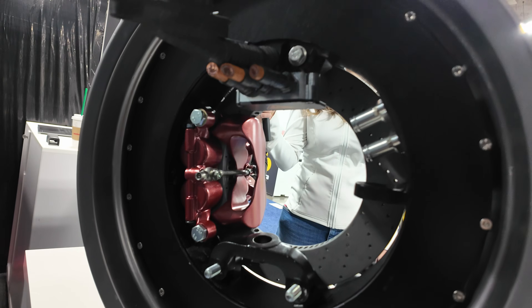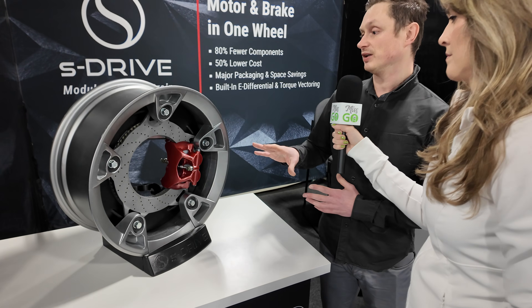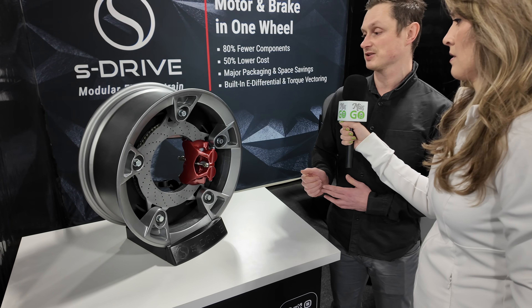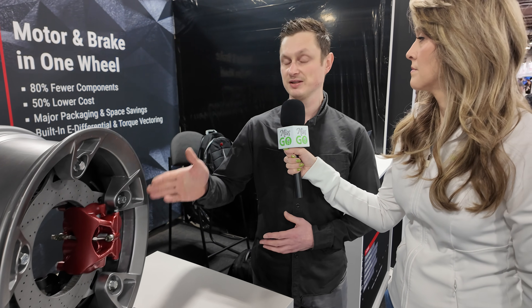The braking system is super light because we designed these brakes only for safety — the motor itself has enough torque to stop the vehicle. It has the same torque as the braking system, so brakes are really just for safety.